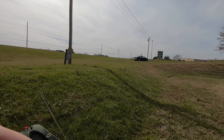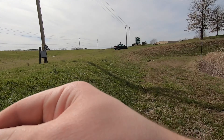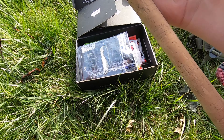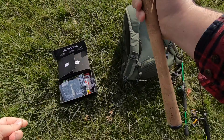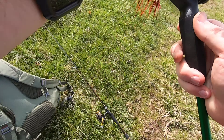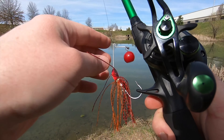I might throw on something with a treble and see if I can bring that in — I can see the line floating. I've got that knuckle bait that would probably be a good one to try and catch that line and pull it in. We will probably do that before it gets saturated and sinks. Oh shoot, it's sunk — nope, I can still see some of it.